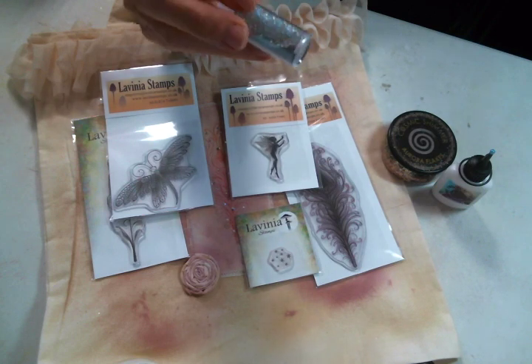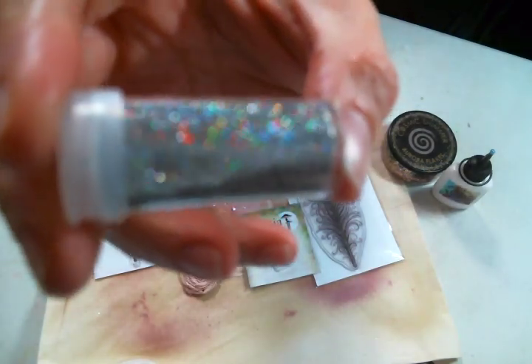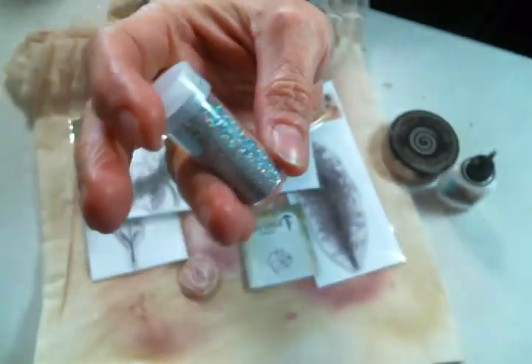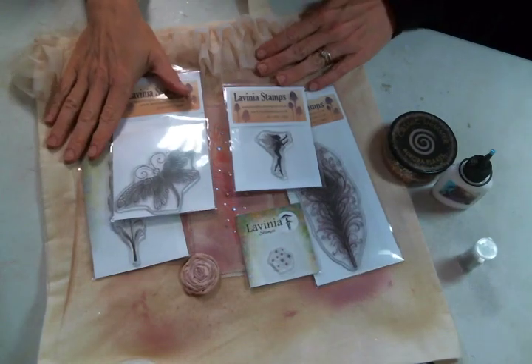They sent this beautiful sample of glitter because they are going to start carrying Fairy Hugs glitter powders in a bunch of different colors, and they sent me this color, so I look forward to playing with that also. I'm very very excited about this new adventure.